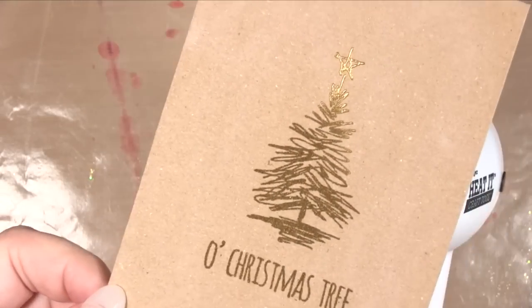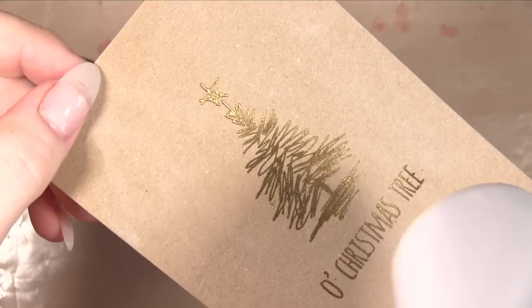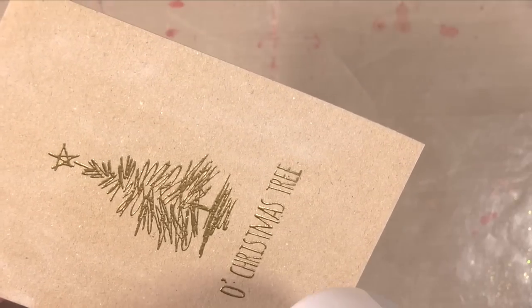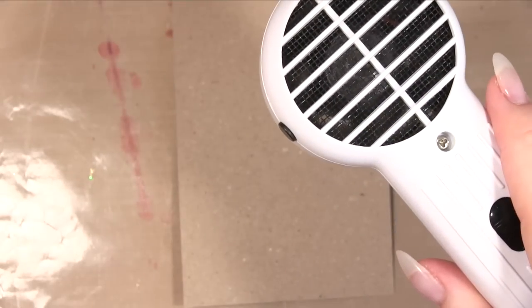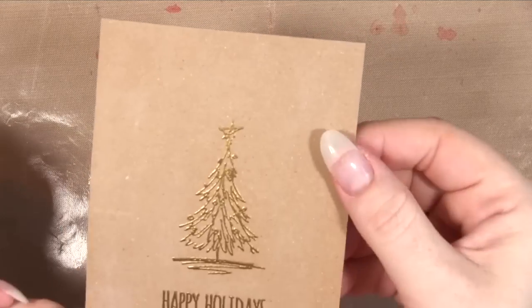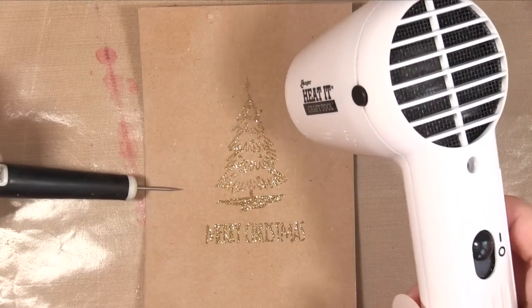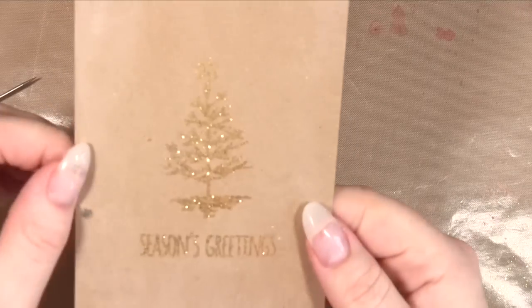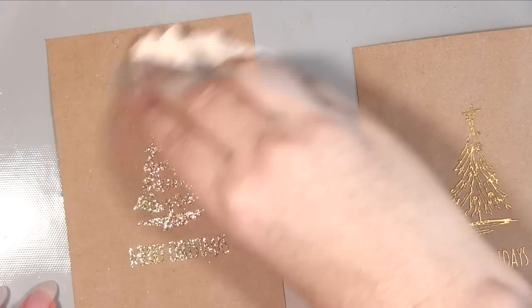When I'm heat embossing I like to swap from the back to the front — if you stick to one side the card tends to curl up eventually, but going back and forth helps it. Now on to the two glitter embossings: the first with clear embossing ink, I was really surprised at how strongly that image came out. I was expecting it to be much paler, and actually the colored ink was a lot more subtle. I absolutely wasn't expecting that, so I actually preferred the original.